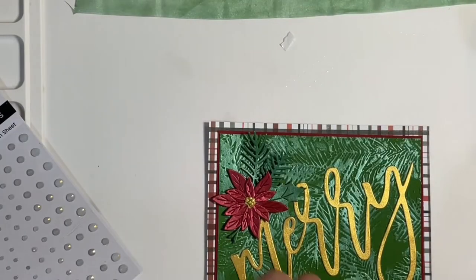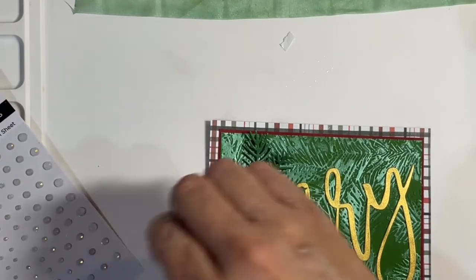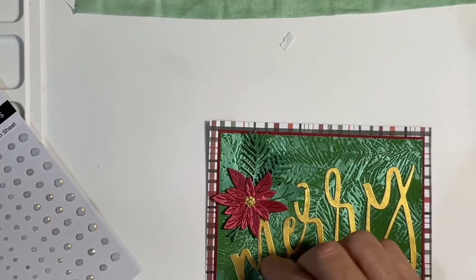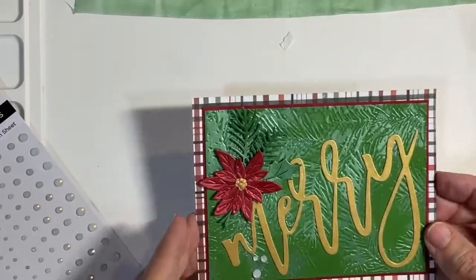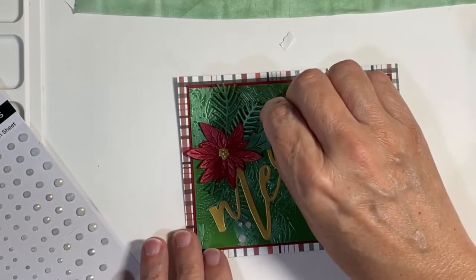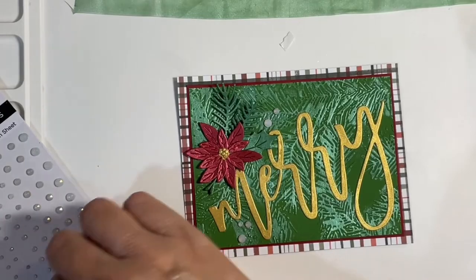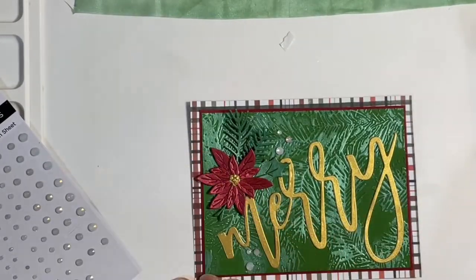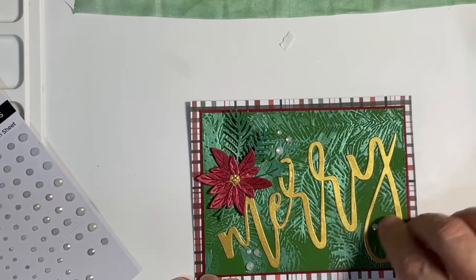Now I'm going to put on my gems. These are the self-adhesive gems from Spellbinders — this is the opal. These are newer to Spellbinders and they're just beautiful; they shine and shimmer, and the facets on them are beautiful. I was going for like a few drops of snow here and there — snow drops. I actually kind of surprised myself; I ended up doing these really quickly, which is so unlike me. Maybe I'm getting into the hang of this.